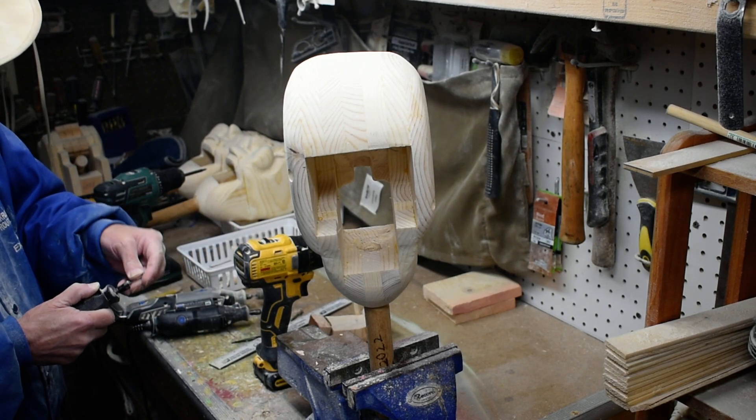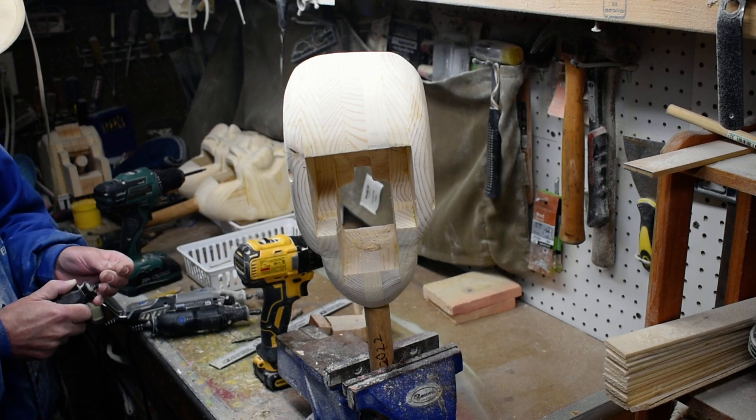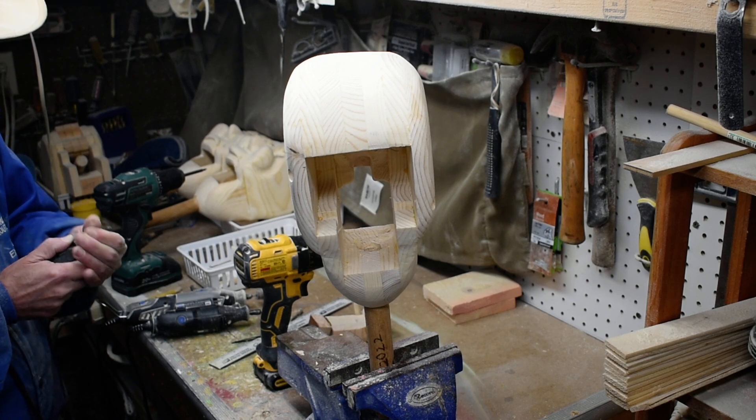And then we'll cover it up when we putty it, and we'll cover it up here. We'll be right back to this.